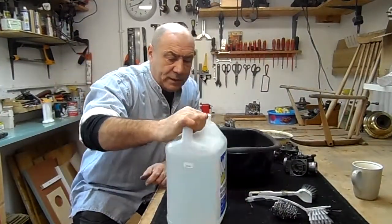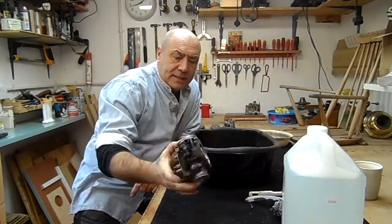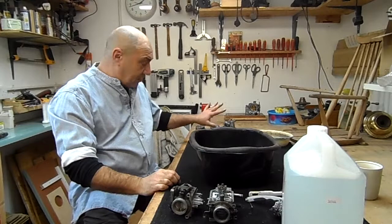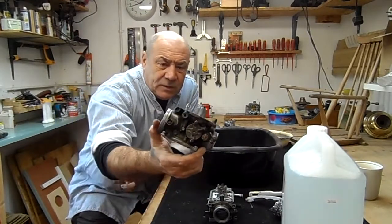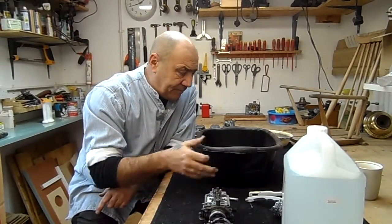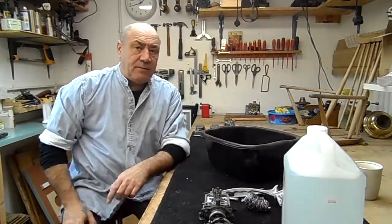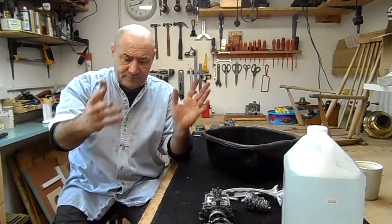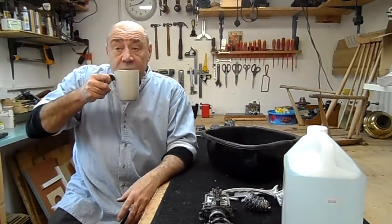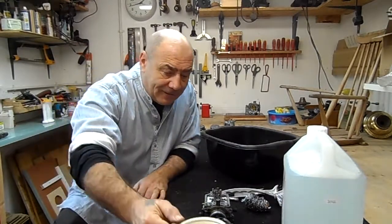We've got some degreasing fluid. I've stripped down the carburetors into three bits — the two bodies and the caps over here, which are probably the easiest. As you can see, these are in pretty bad shape, so we're going to try and clean them up. Washing-up bowl, brushes, scrubbers and some fluid. I'm going to put some gloves on and start tinkering, and see if we can get it cleaned up.